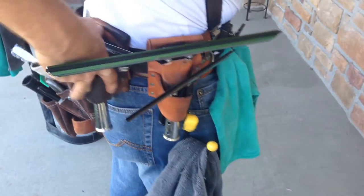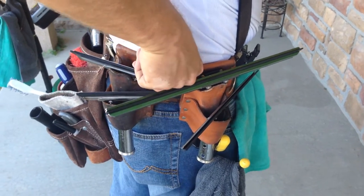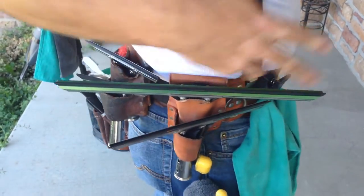Then I have another double holster for a 6-inch squeegee and an 8-inch squeegee. And for commercial I'll use this slot for another 6-inch squeegee for sill. So it's pretty versatile.